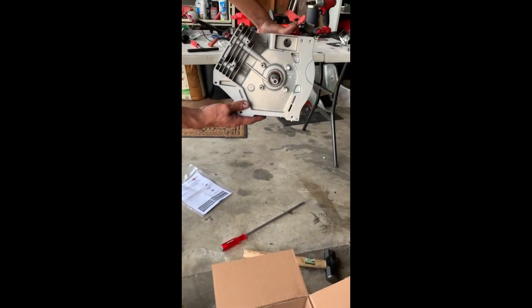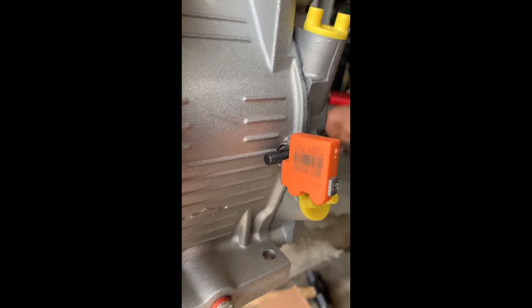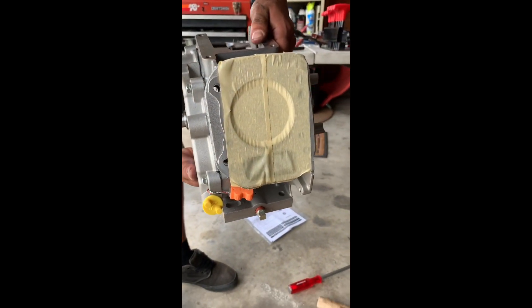As you would expect, very nicely packaged — good job. You can see the brand new seal they're using now with the barcode, so you can get all the information from your engine. And there's the head.